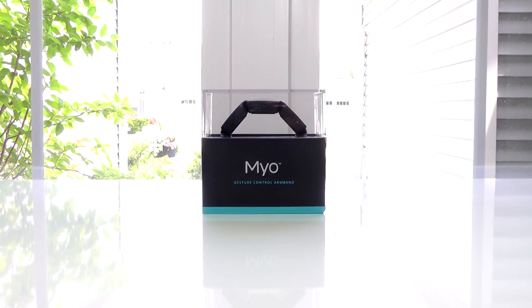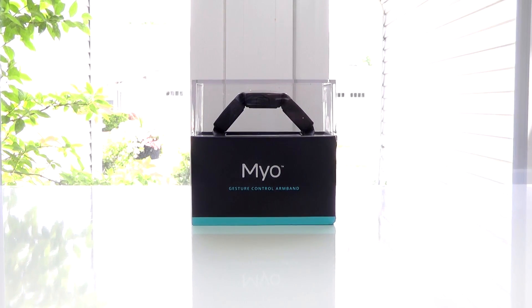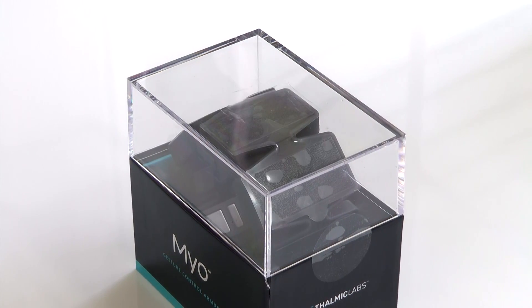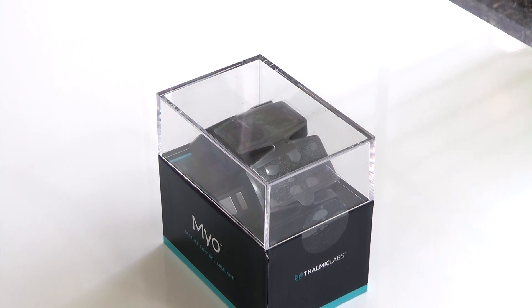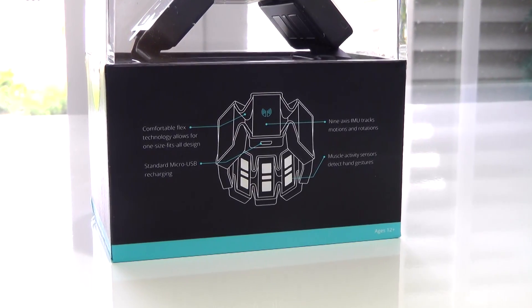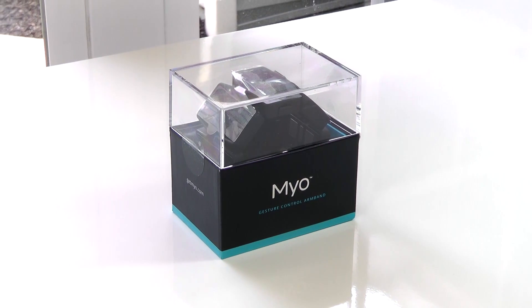What's going on guys, this is Matt and today we're going to be taking a look at the Myo Wearable Gesture Control Armband from Thalmic Labs. From what I've seen on this product, it does seem a little bit gimmicky and they seem to be marketing this mostly for presentation use, however that's kind of boring, so we're going to see everything that Myo can do and just how useful it really is.